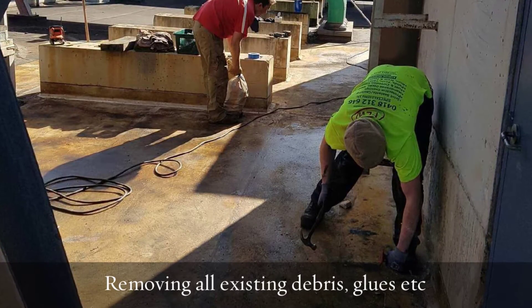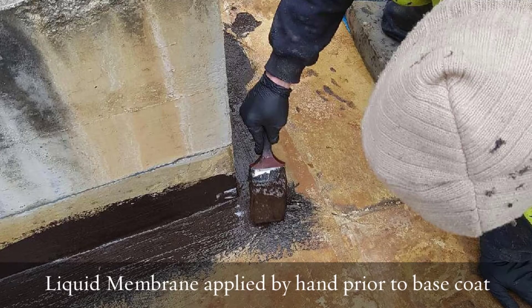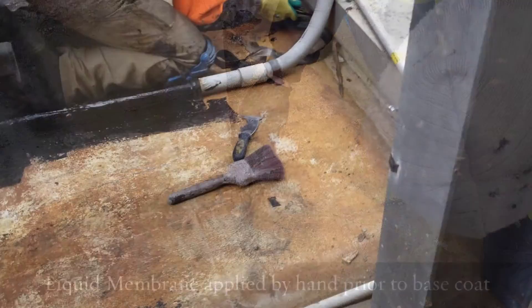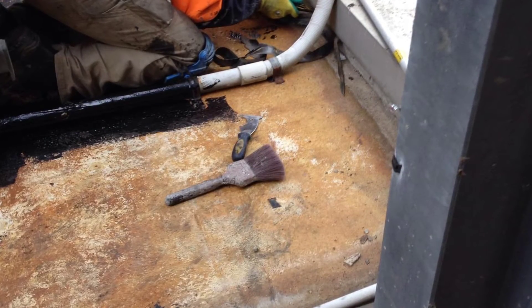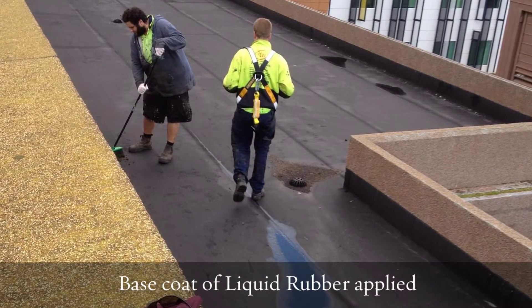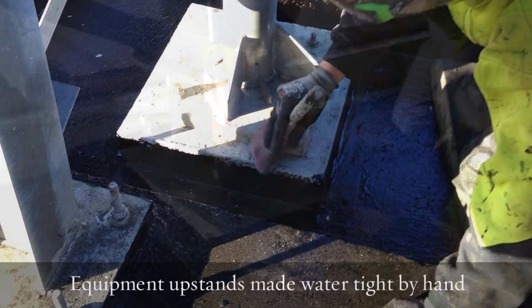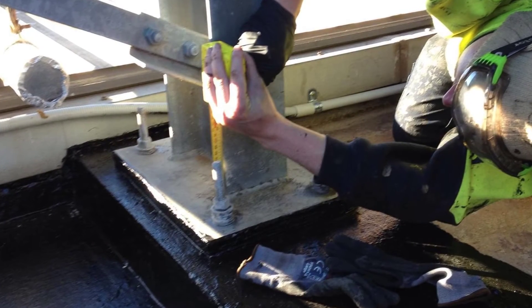We then applied a base coat first — a flicker rubber. This provided a good solution to keeping the job watertight whilst we were carrying out the proper membrane. So we gave it a base coat, then carried on with our detailing and moved forward with our overall coating.